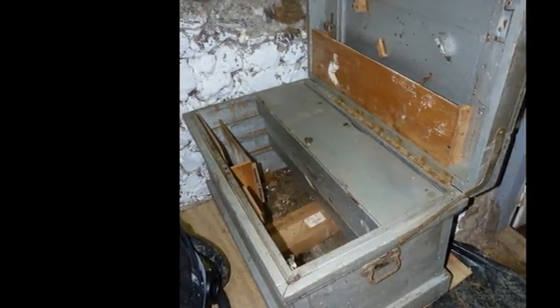I found this old tool chest at an antique store in eastern Tennessee. It was needing a little bit of love — okay, it was needing a lot of love. But I could see that there was some beauty inside.